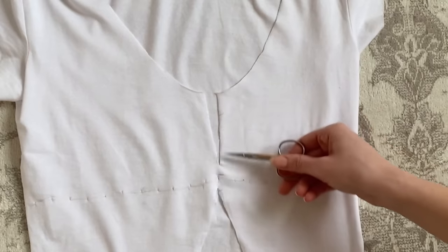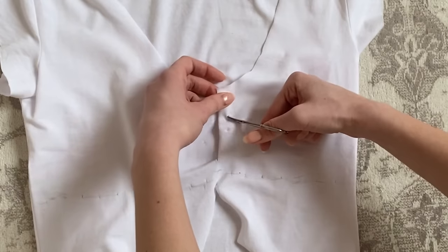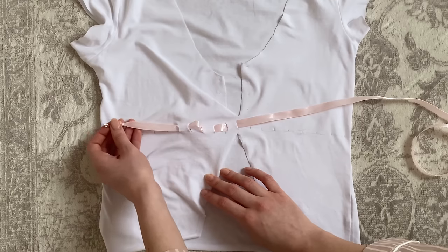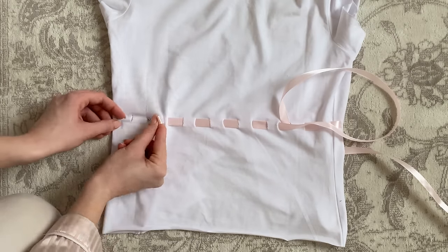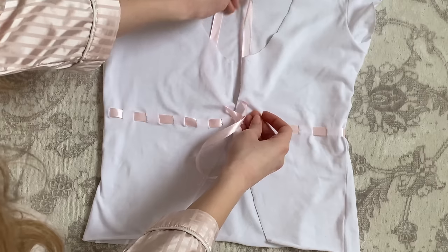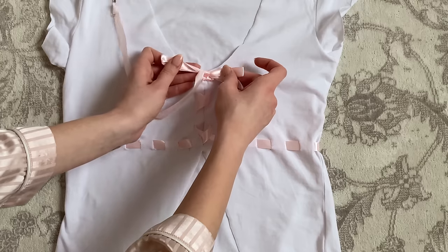Then also make cuts right where the top slit is — I made like four on each side. Now take some ribbon and put it through the holes again all around the shirt. And when you're here, lace both sides together and tie it.